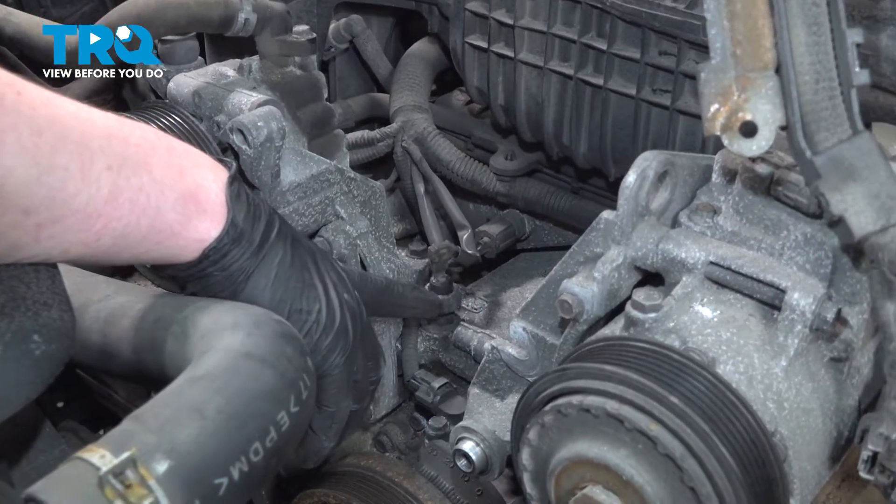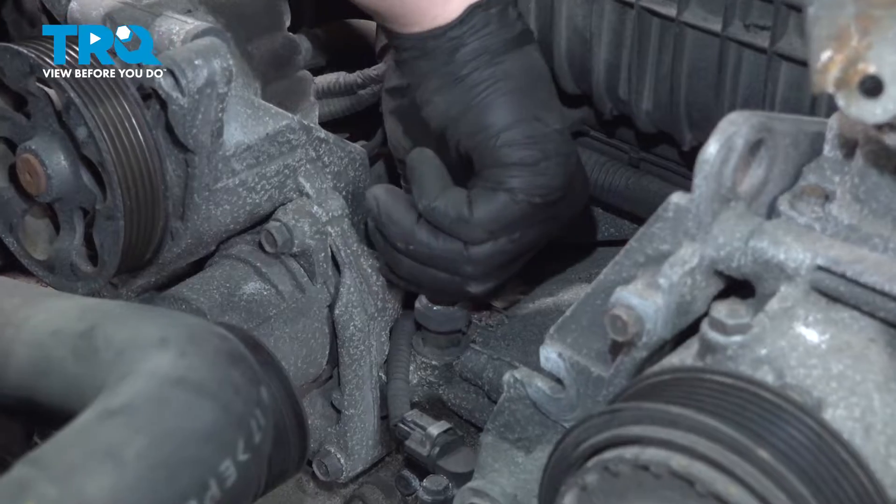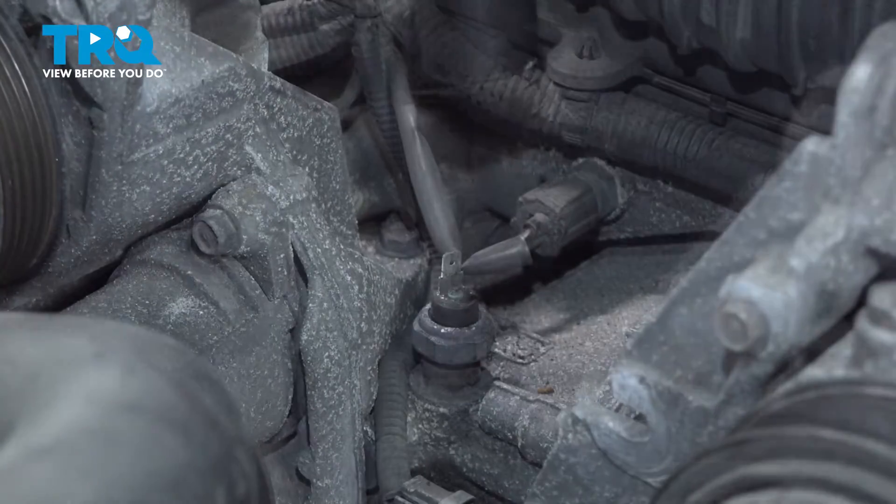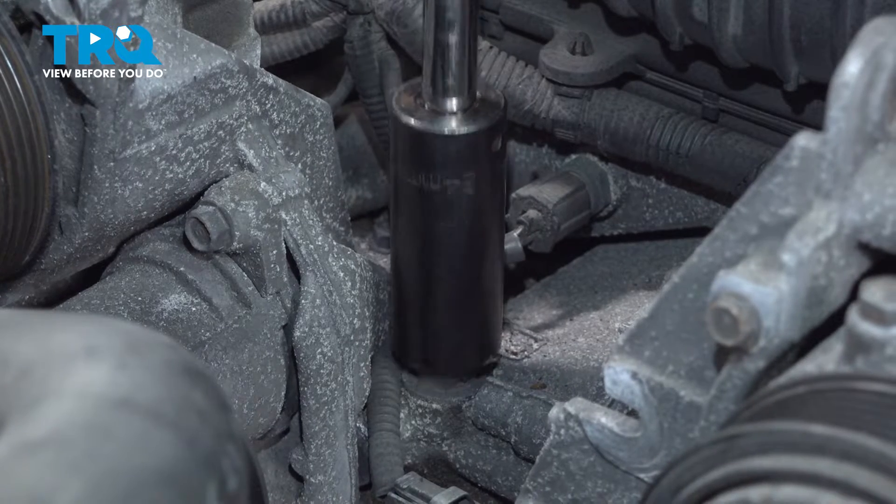We're going to remove the connector for the oil pressure sender. Pinch the connector and pull straight up. Using a 24-millimeter socket, remove the sensor.